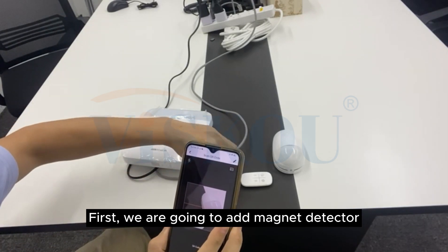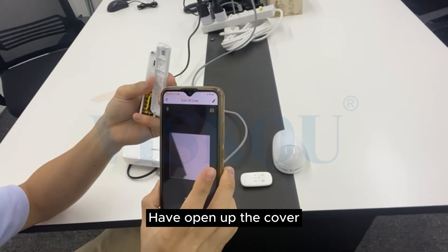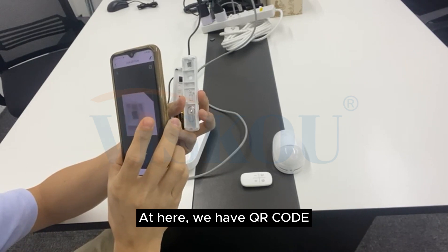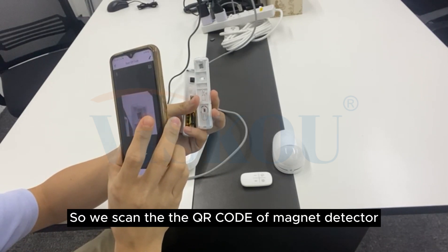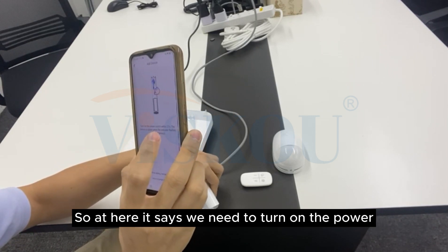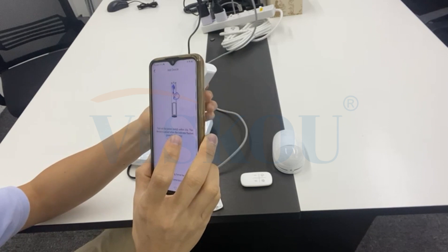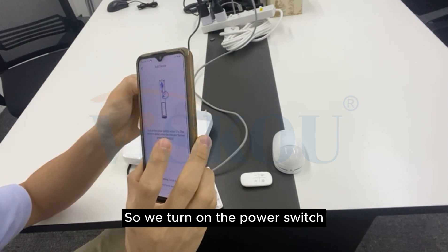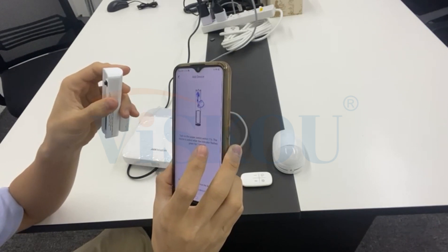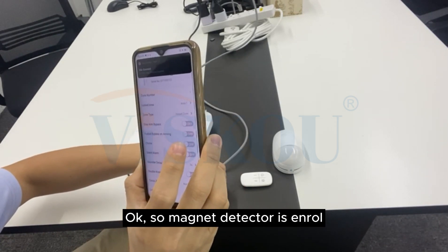First we are going to add the magnet detector. Open up the cover — here we have a QR code, so we scan the QR code of the magnet detector. It says you need to turn on the power switch, so we turn on the power switch. Okay, so the magnet detector is added.